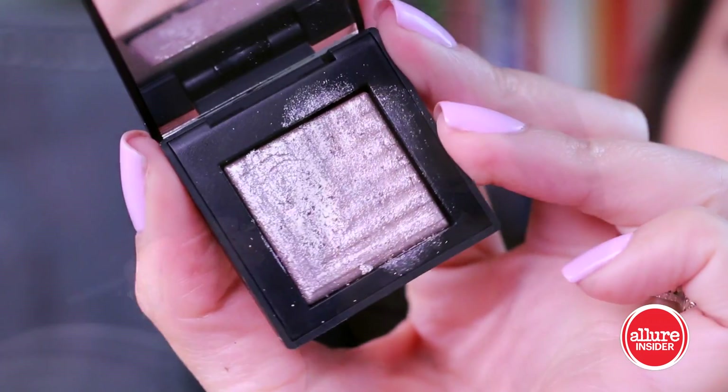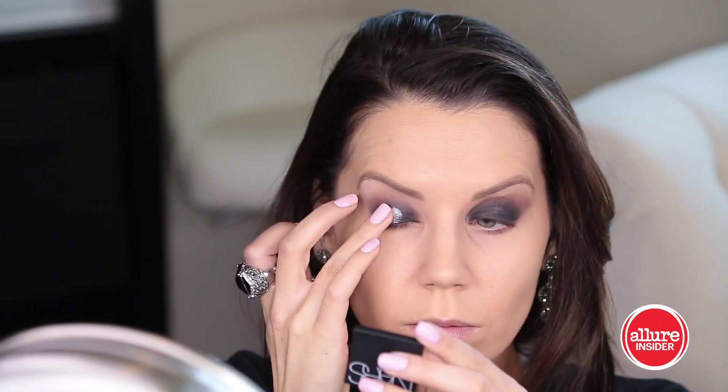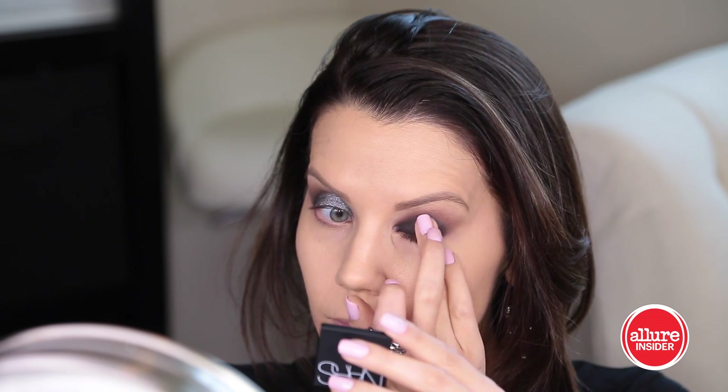Going in again with the MAC 224 brush with no additional color on it, we are just going to re-blend the crease. Now going in with a very metallic beautiful shade from NARS, pressing this in with my fingertips starting on the center portion of the eyelid and then blending that color outward on both edges.